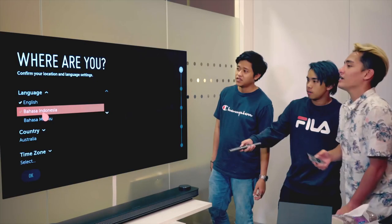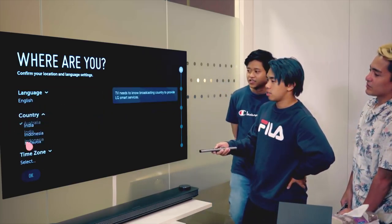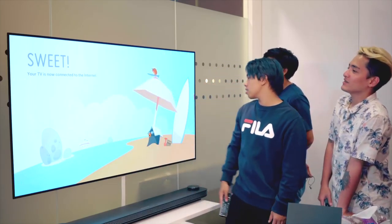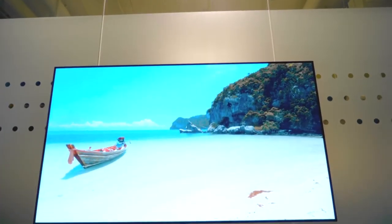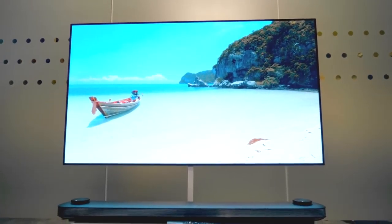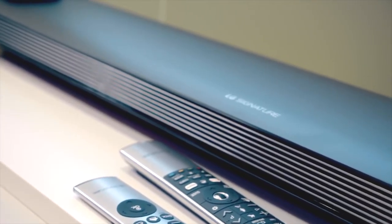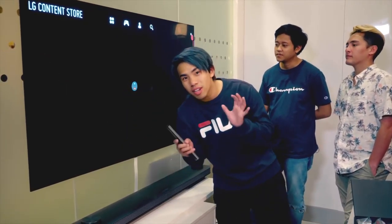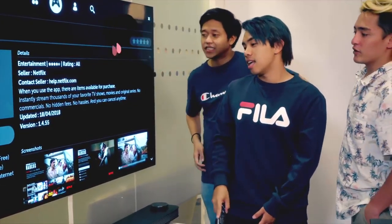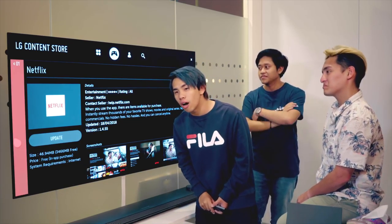We set it to English, Bahasa Indonesia — we are Singaporean. Your TV is now connected to the internet. It really feels like this is just part of the wall. Imagine in an office setting like this — it's really good for presentations. This TV actually won 40 awards at CES 2017. And like I said, this is $12,888 Singapore dollars.